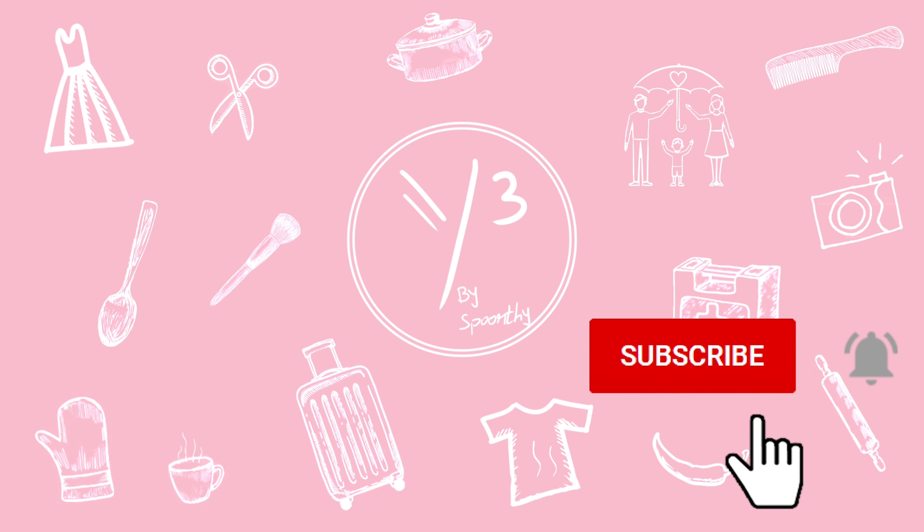Welcome back to my channel. Today we are going to review the popcorn maker. I am going to show you this on Amazon — it is only 699 to 799 rupees. So it is quite affordable for a popcorn maker. I thought, let's give it a try.